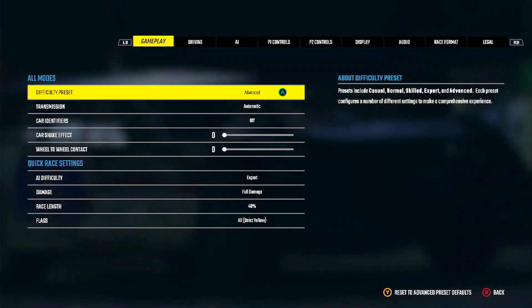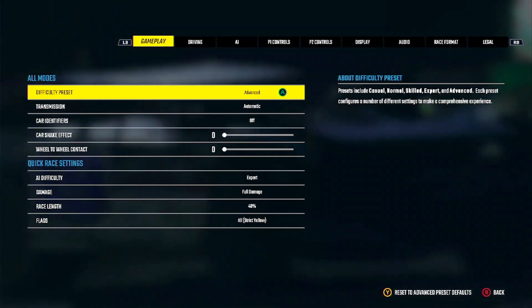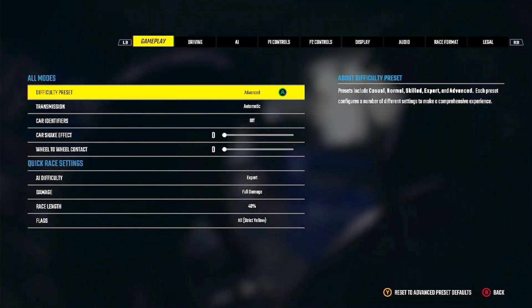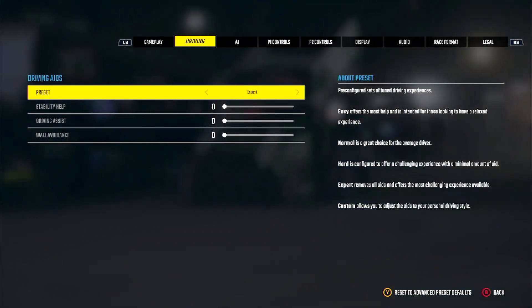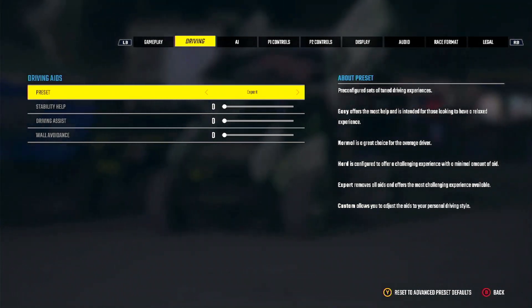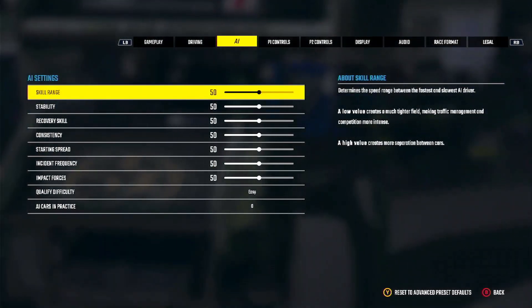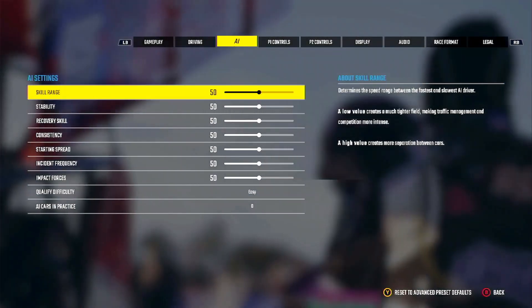So here's my settings. It's really not changed too much from the main settings. Still running on no assists — if you're having trouble, throw them on. Still running on all 50 all through that, and easy on the qualifying.